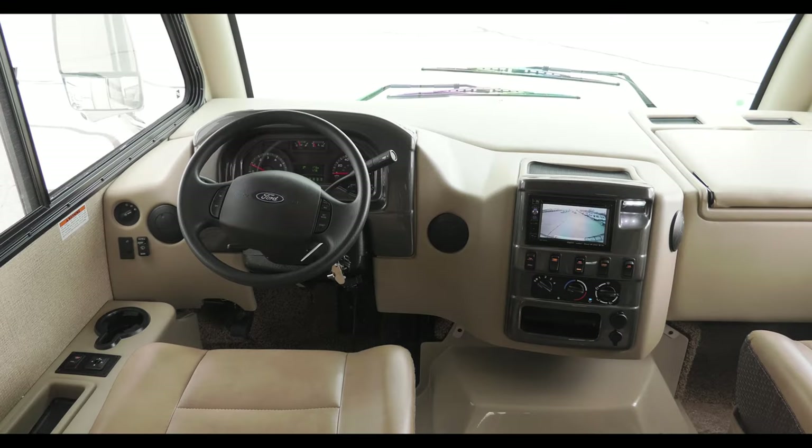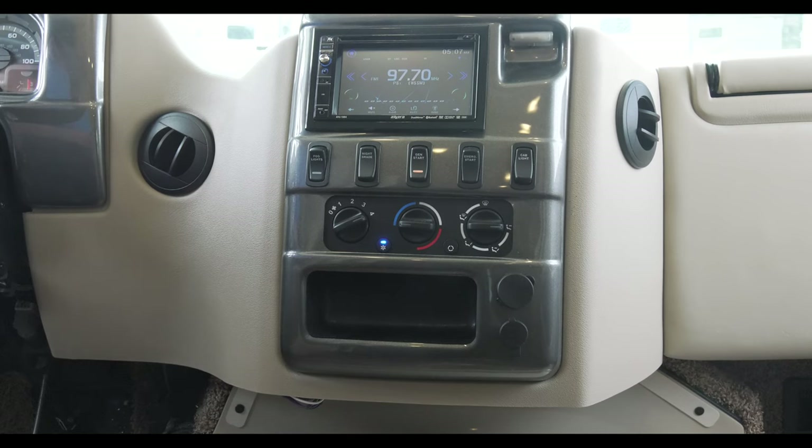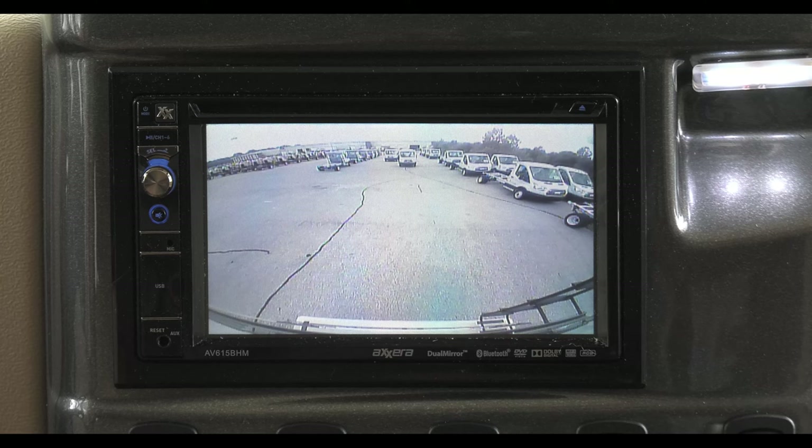With a very clean look, everything you need is within arm's reach and easy to operate. The display screen not only serves as the radio along with other entertainment options, but it doubles as the monitor for your rear view camera.